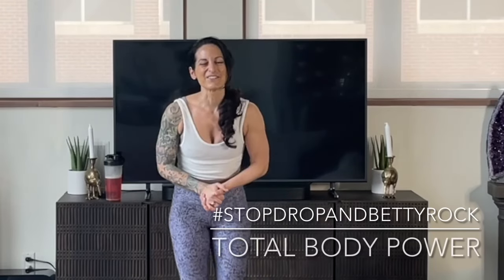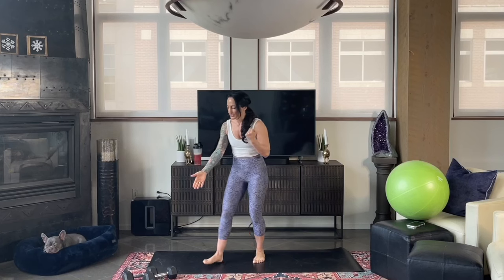What's up Rockstars? Coach Betty Rocker here. Welcome to today's full body workout. We're gonna work that body head-to-toe with some really fun moves to add some resistance and work that muscle tissue. We're gonna be using some weighted objects for that purpose. If you don't have dumbbells at home, don't worry. You can always use water bottles, water jugs, anything around your house that will give you some extra resistance.